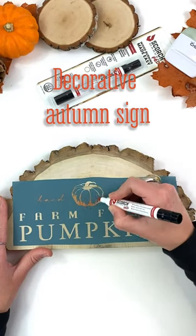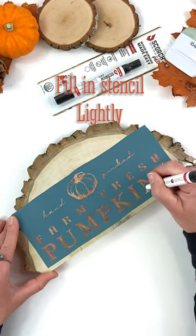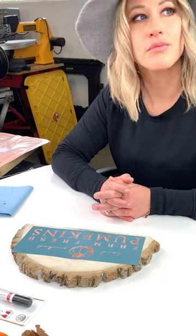My wife and I are going to teach you how to make this lovely farm fresh pumpkin sign. We start by using a stencil and then we fill in all the gaps using our scorch marker — that's the red liquid. Once we're done filling it in, we're going to cap it, set it aside and let the liquid dry.